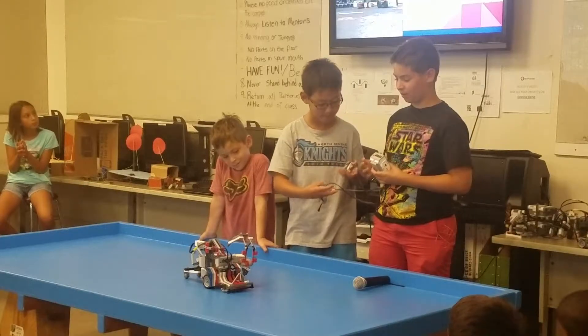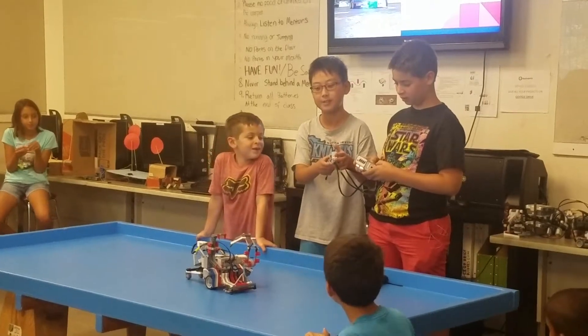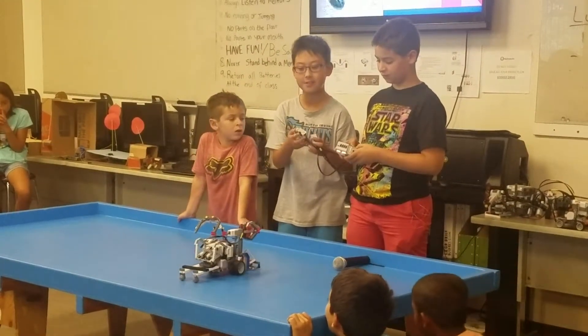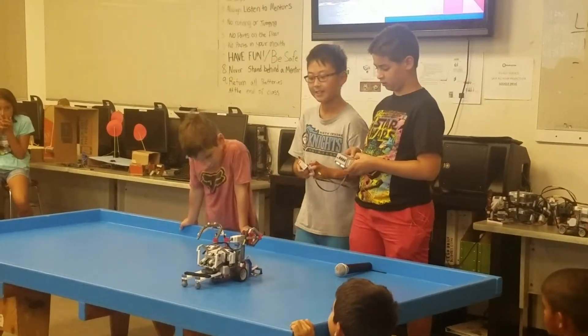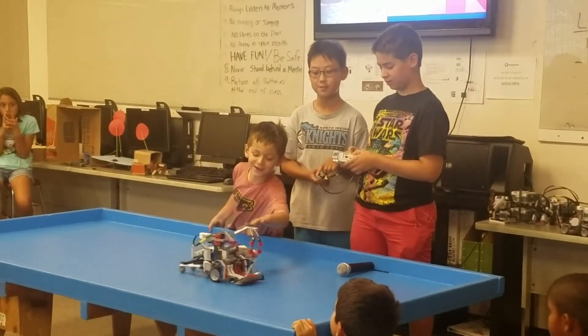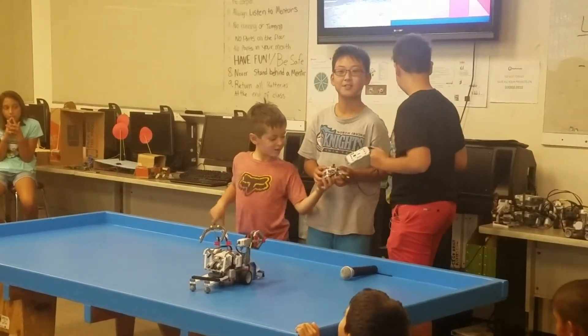And then here we have the weapons. There's the claw: if I press this, it will make it open; if I do this, it closes. And this is the flipper — if I do this, it goes down; if I do this, it goes up. Thank you for listening to our presentation.